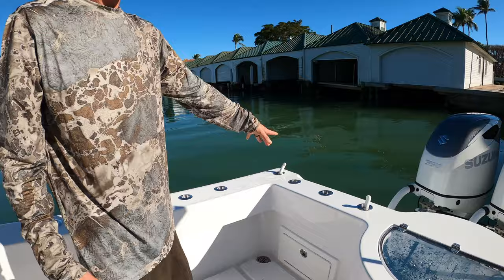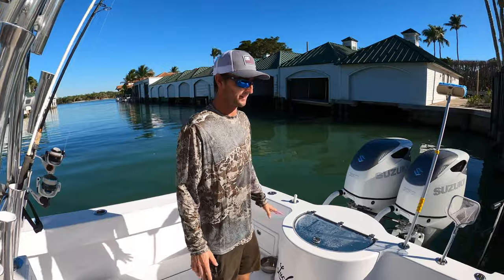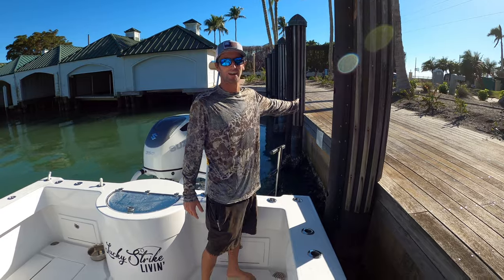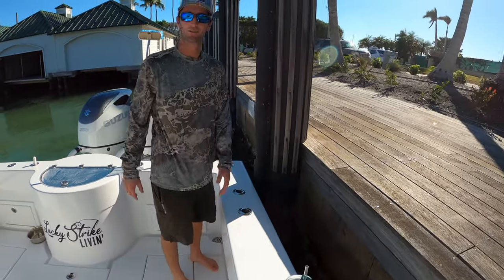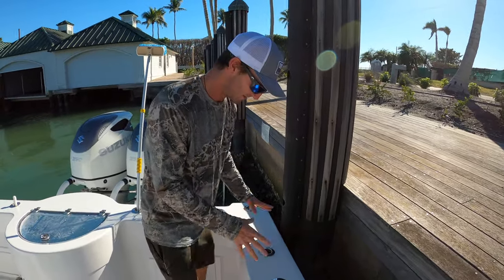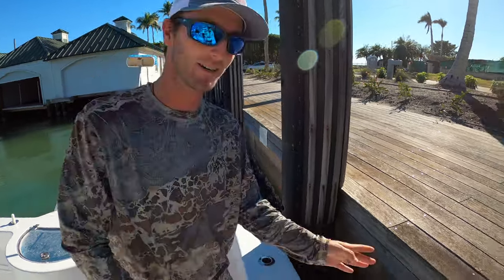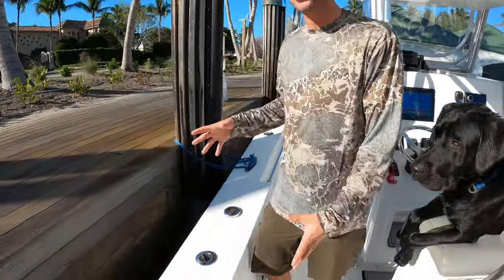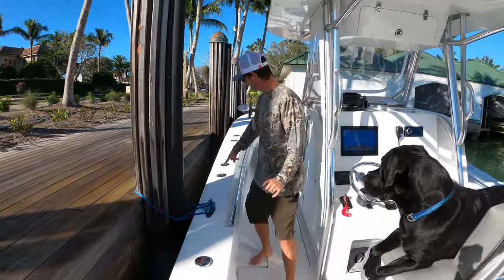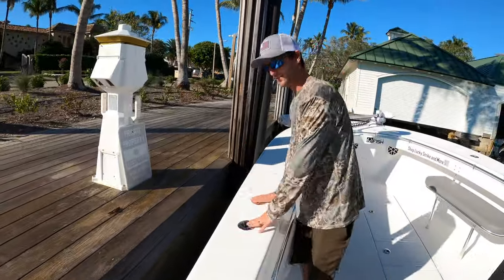Rod holders in the back — I did three. We do some trolling, so I've got one at zero degrees heading straight out the back, and two right here. If you've ever been on a trip with me, you set your rod in the rod holder and your weight in the rod holder next to it — simple and easy. One is for me if I need to work on a rod, and then two setups on each side: rod in the holder, weight in the holder.